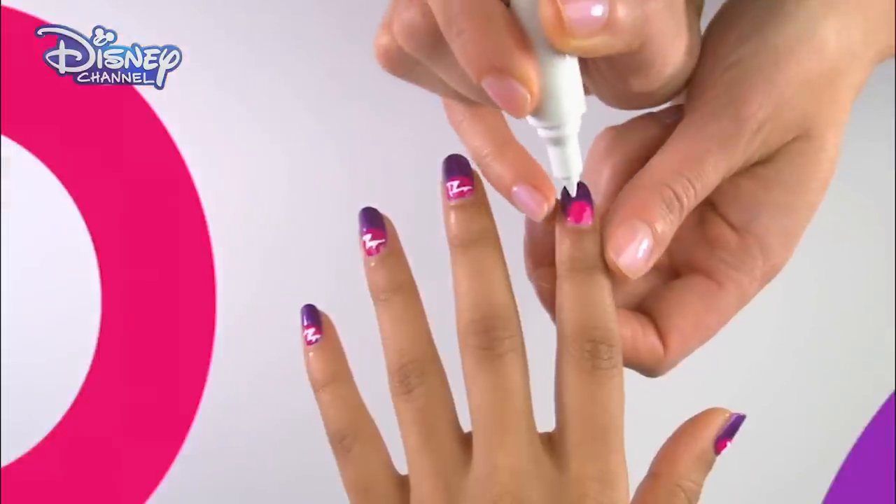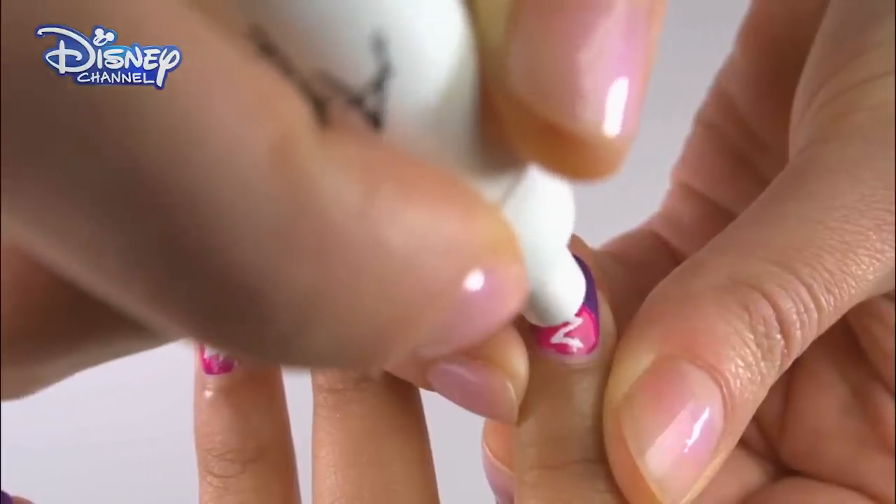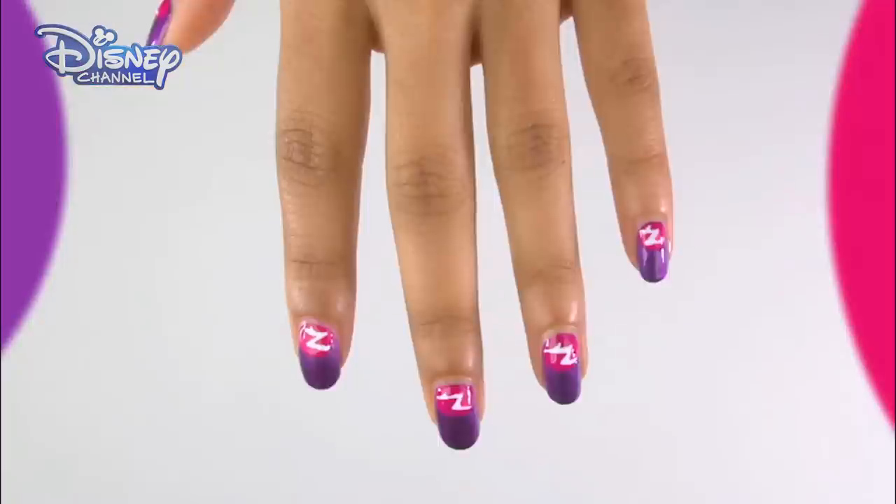Using the white polish pen, draw a little zigzag into the red area. Allow to dry and finish with a clear top coat.